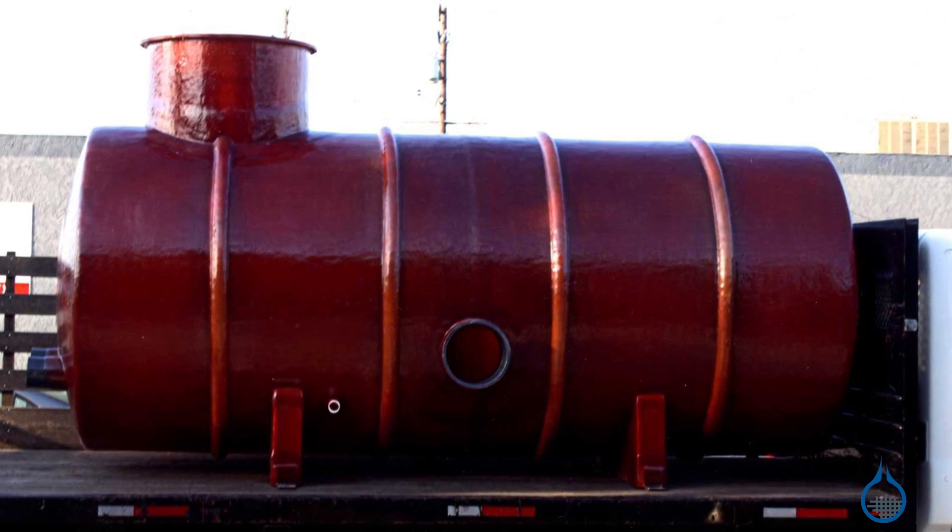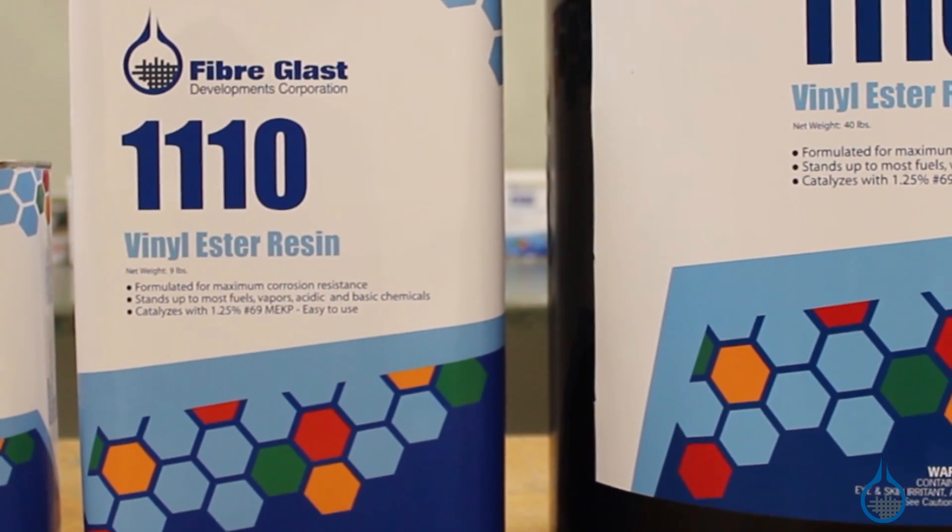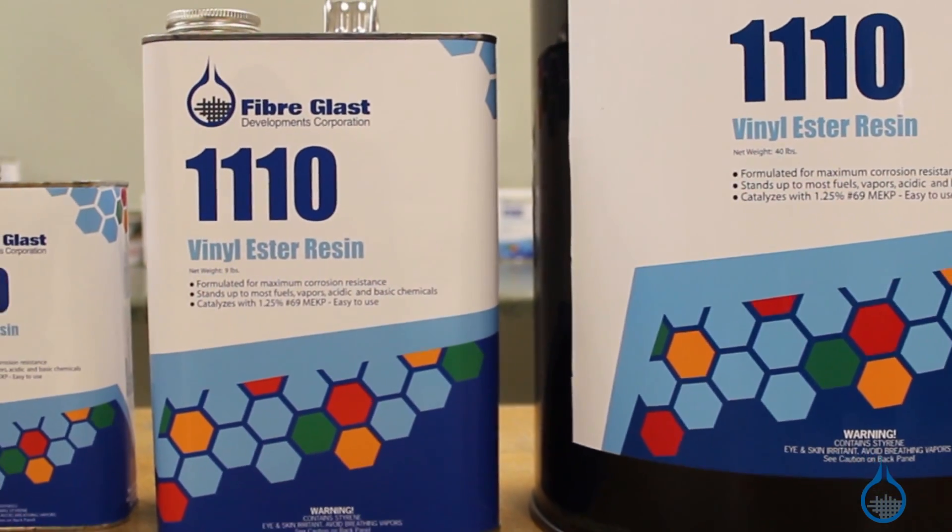As vinyl ester resins have become more common, their applications have expanded into racing and aerospace applications as well.